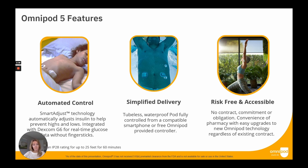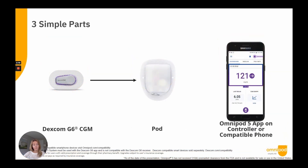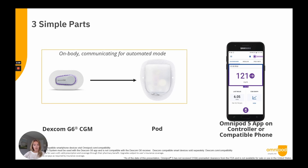Automated mode with Omnipod 5 requires three components: the Dexcom G6 CGM, the Omnipod 5 pod, and the Omnipod 5 app. All components communicate through Bluetooth technology. The Dexcom communicates directly to the pod, and the pod and app communicate with each other. The Omnipod 5 pod is enhanced with Smart Adjust technology, which receives CGM values from the Dexcom every five minutes and continuously adjusts insulin delivery to get the user closer to their glucose target.